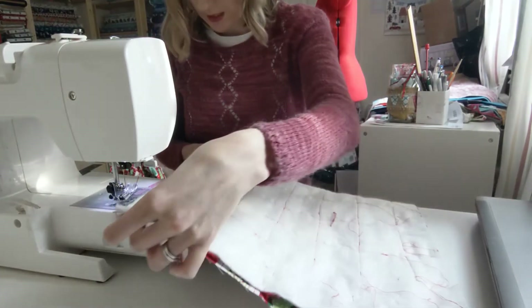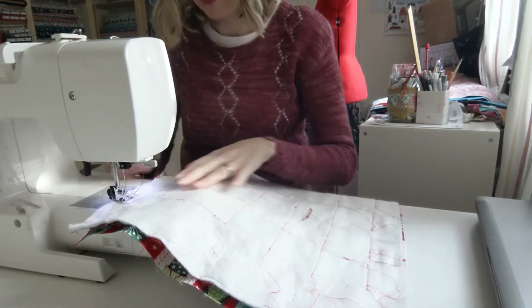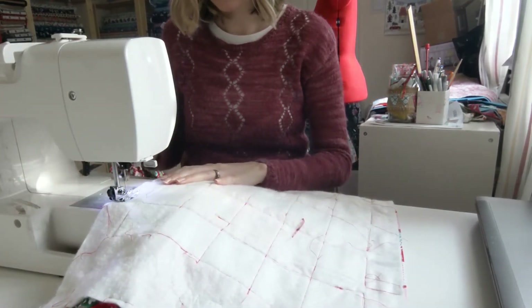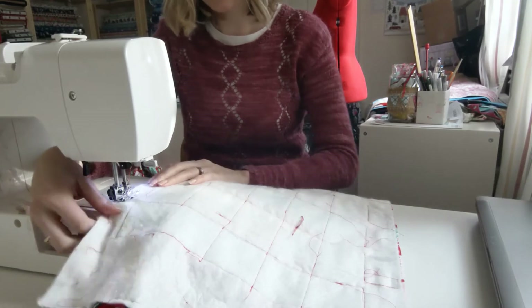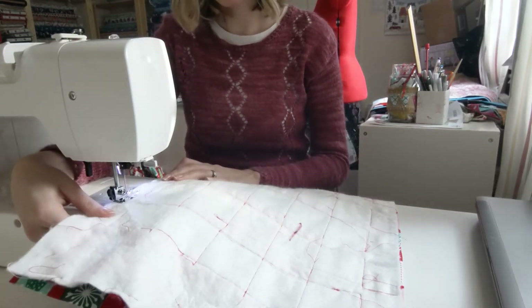We're going to use a quarter inch seam allowance and we need to leave a gap. I'm going to start halfway down one side so I've got enough room to leave a gap to turn it out.